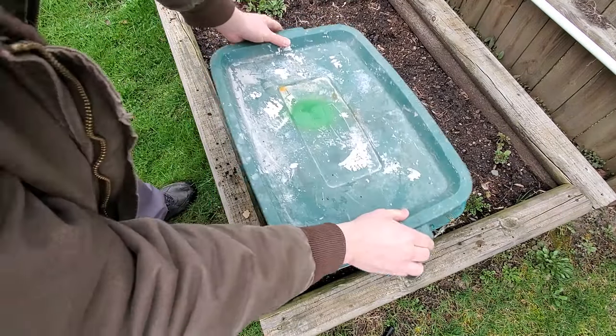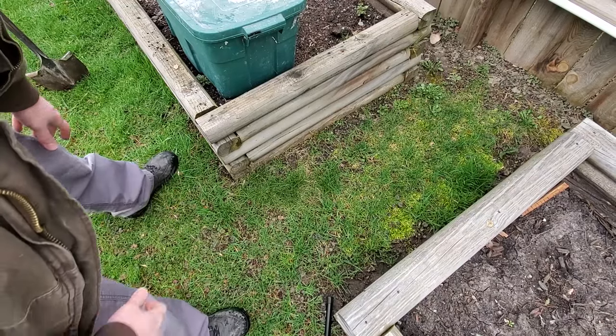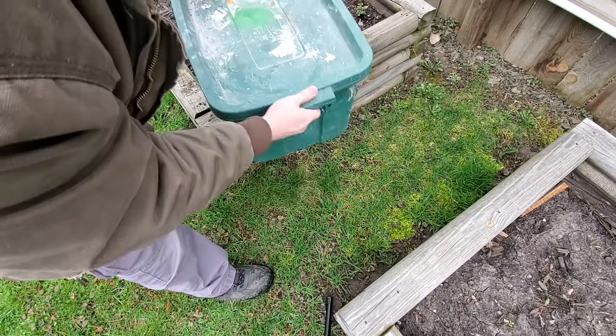Step nine: cover it. And step ten: set it somewhere where it'll get lots of sun.